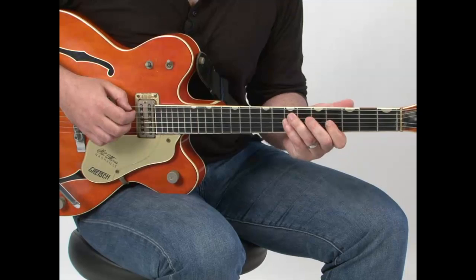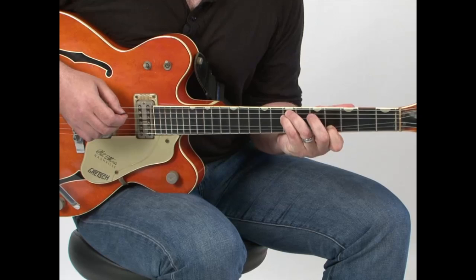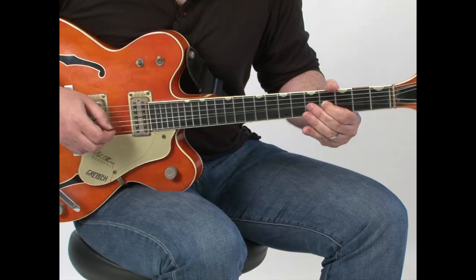Now for the pedal steel part. You are going to bend on the third string, country style. And while you're doing that, you bring the third string up, and you let the second string slip underneath your index finger.